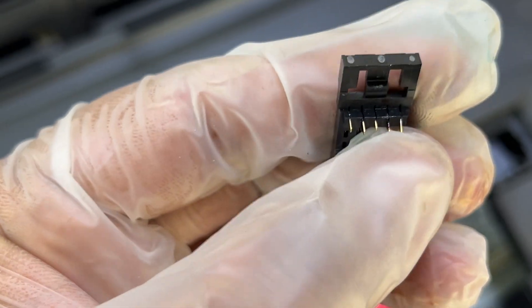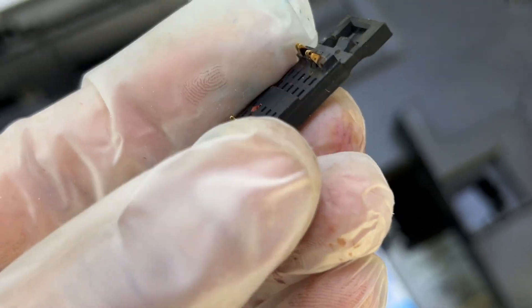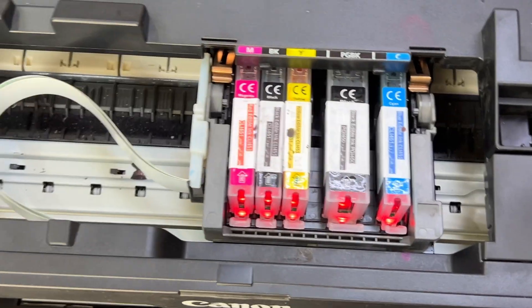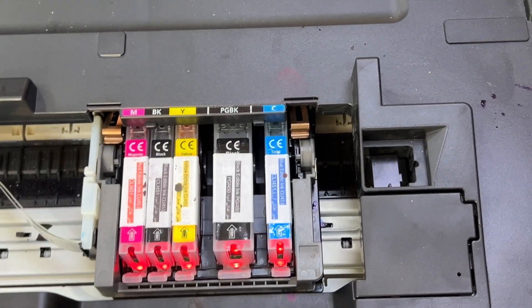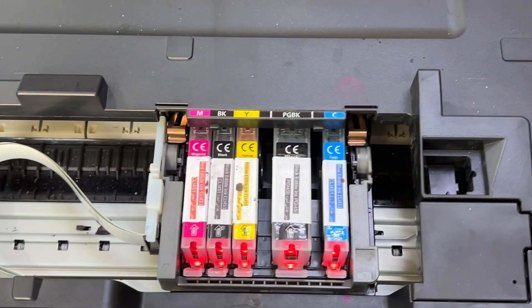I tried to fix the original connector before but couldn't, because these are very sensitive small metal pins. So that's it for now. If you have any questions regarding the IX6840 printer, you can ask down in the comments and I will reply. Thank you for watching, all the best.